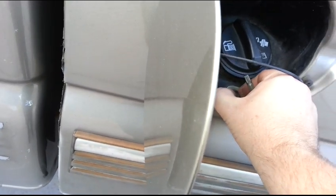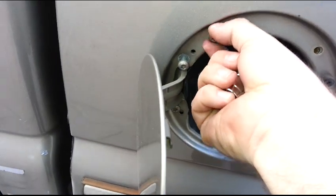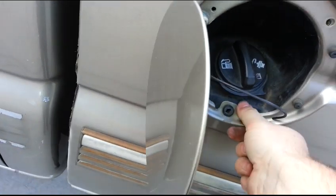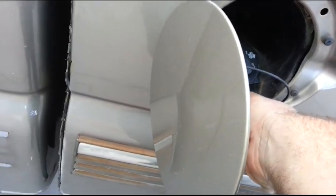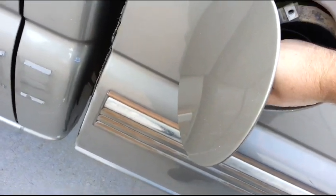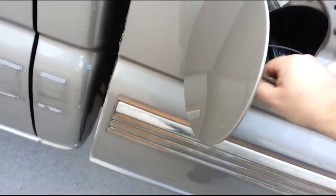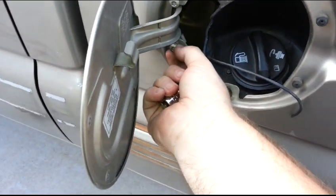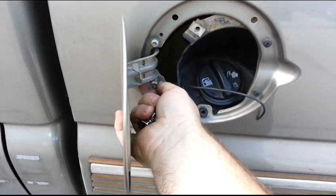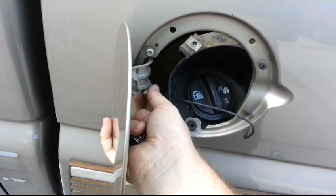Take these out, push it back, pop that out. These two are just for the door, which I'm going to reuse. Alright, that's it for the gas door.